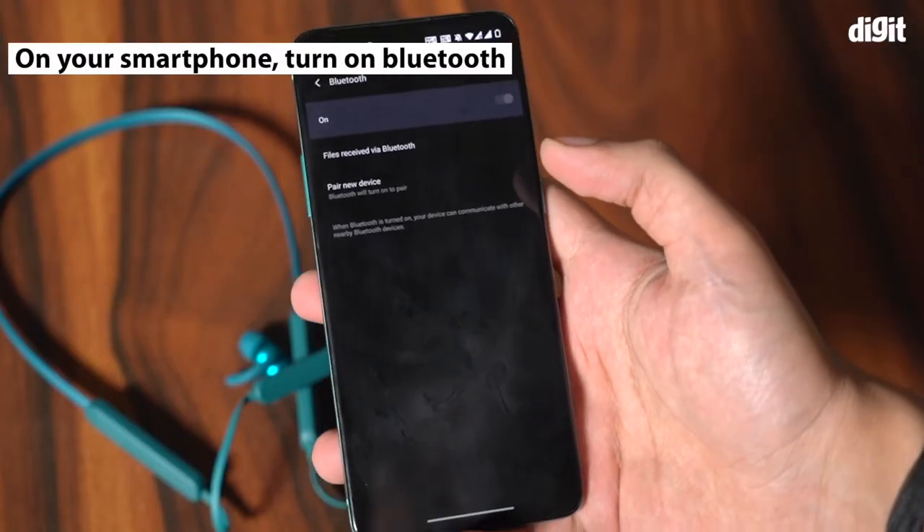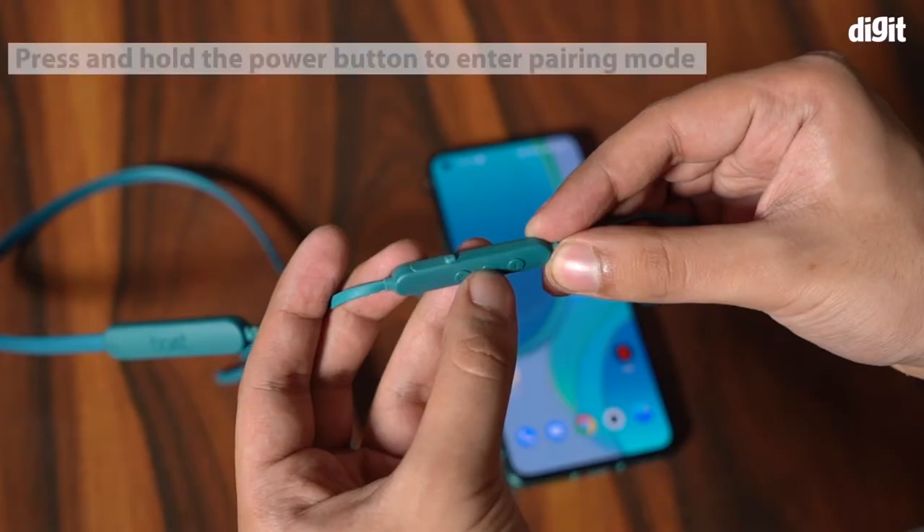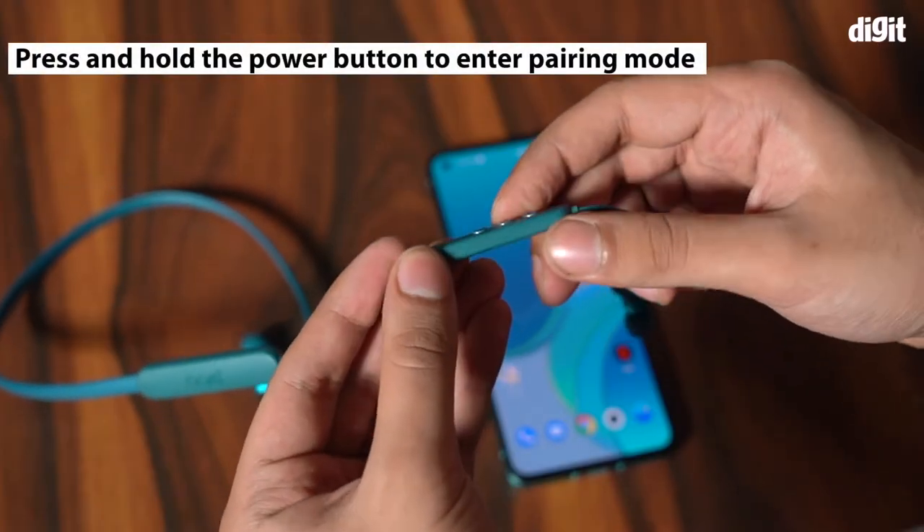Next, on your smartphone, make sure Bluetooth is turned on. On the earphones, press and hold the power button on the module to start the device.